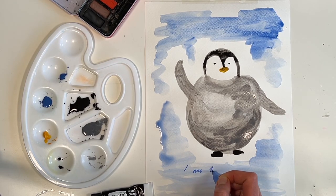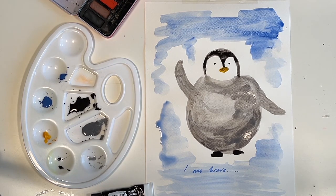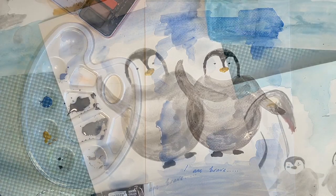Now I am going to write on the words 'I am brave.' It will remind me of all the times I have been brave and how I am going to be brave moving forward.